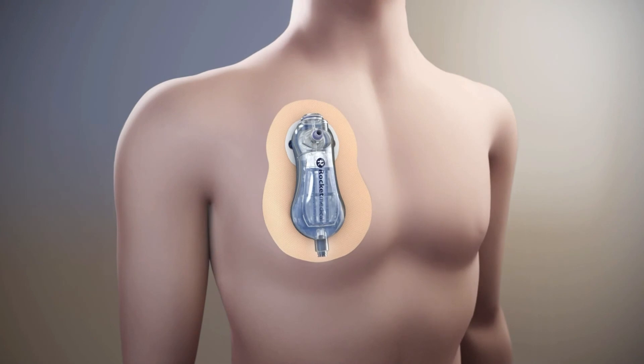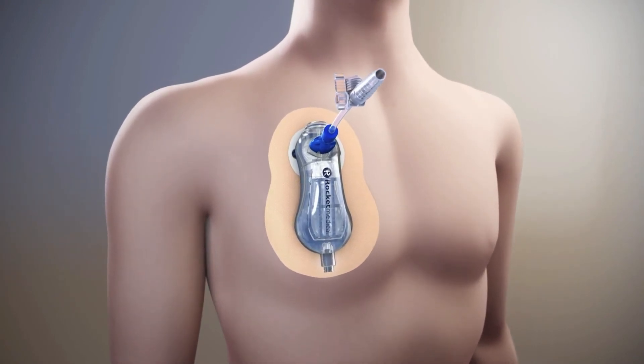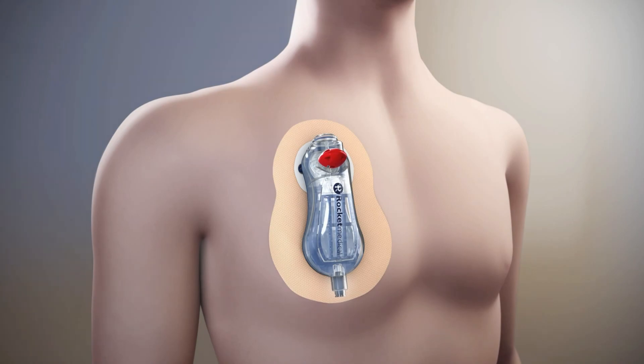If required, the pleural vent can be flushed or attached to suction using the aspiration line. Further confirmation of persistent air leak can be performed by using the red occlusion cap with an x-ray.